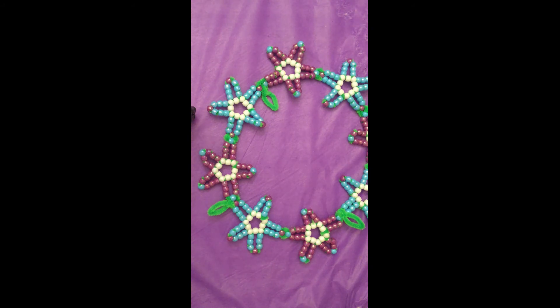Thank you for crafting with me. Today we learned how to make a flower crown with just two items. What else do you think we could make with pony beads and pipe cleaners? Enjoy your flower crown. Take care!